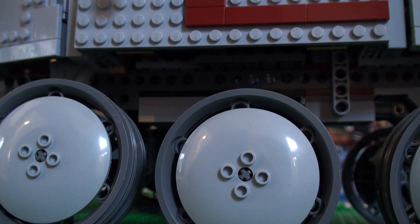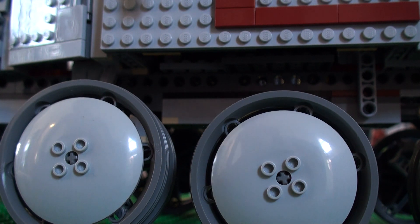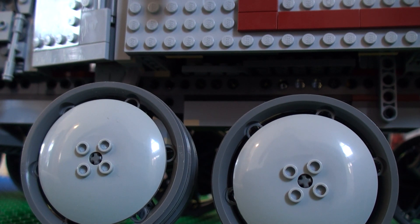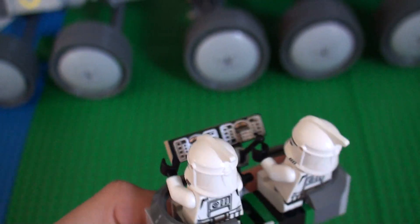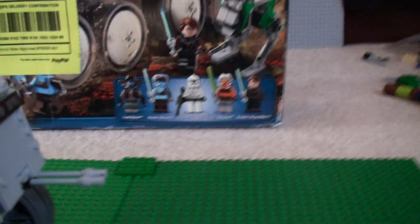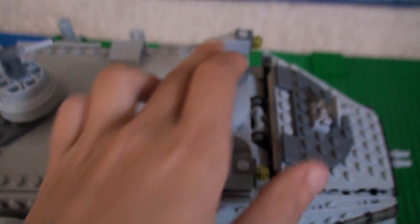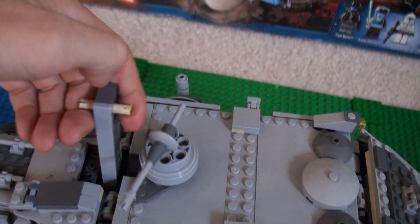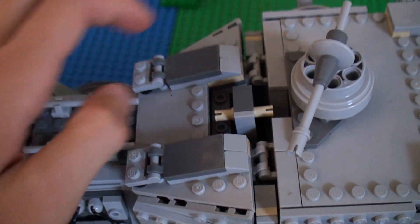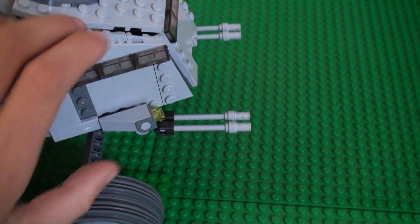I'm not going to put any minifigures in that area because this clone gunner's supposed to be in the turret. I'll just put these two guys in here — it fits many figures. Over here we've got some detailing for the cockpit, a light here, a light here, some detailing, a missile launcher, and more details.